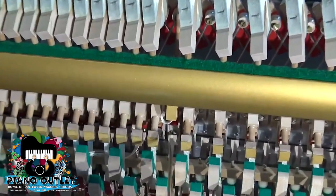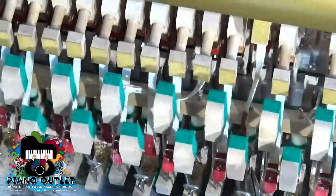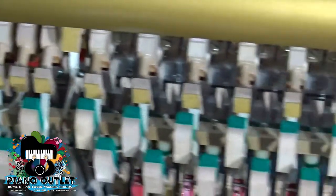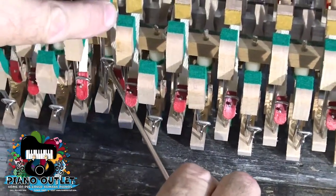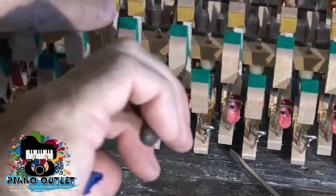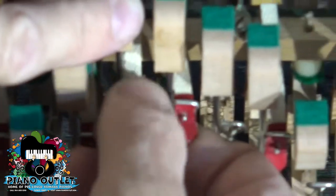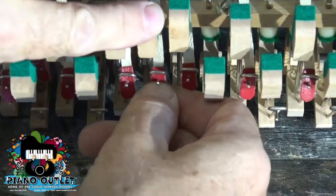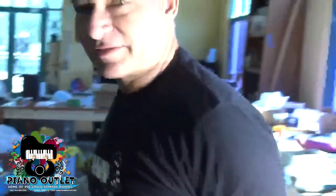So this is now installed. Next we want to attach this — I think it's called a bridle strap. You have to push the jack down to get the back check all the way forward so you can grab the bridle strap. There we go — get it in there, and reach over. This one's done. Just imagine you have to do that 88 times.